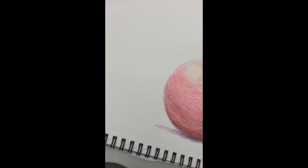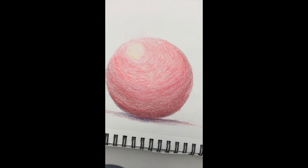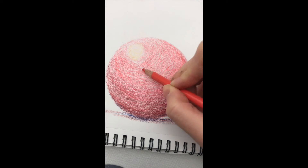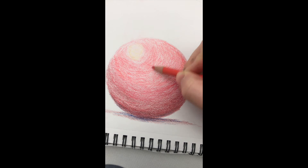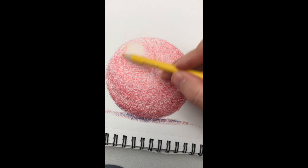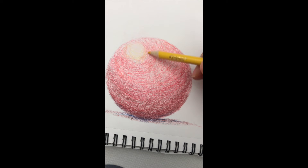I can keep going, but I'm going to probably stop right here. I'm not a fan of the yellow — it also doesn't look like it's blending enough, so I'm going to bring that into my red to kind of fade it out.